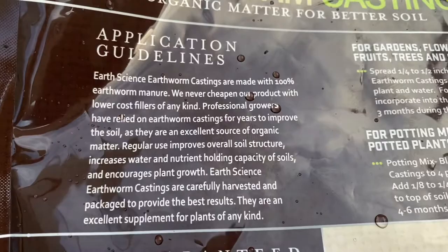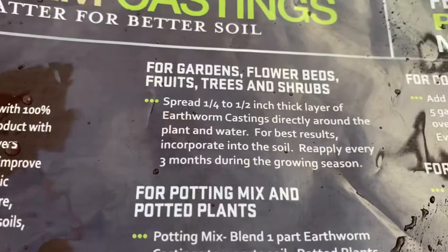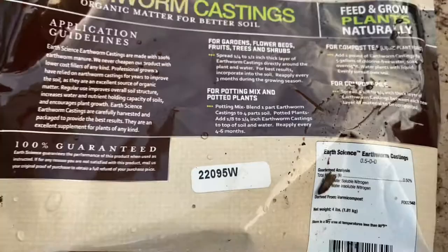You can use it for fruit, for potted plants and mixes, on your trees and shrubs — it's really limitless what it can do. The stuff is amazing. It's the gardener's best-kept secret. It literally has so many benefits.